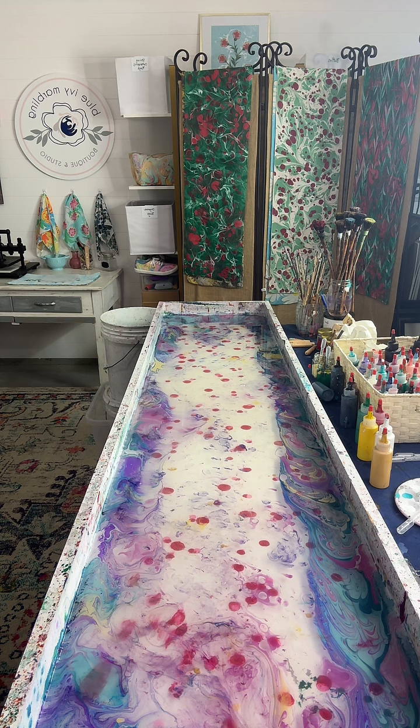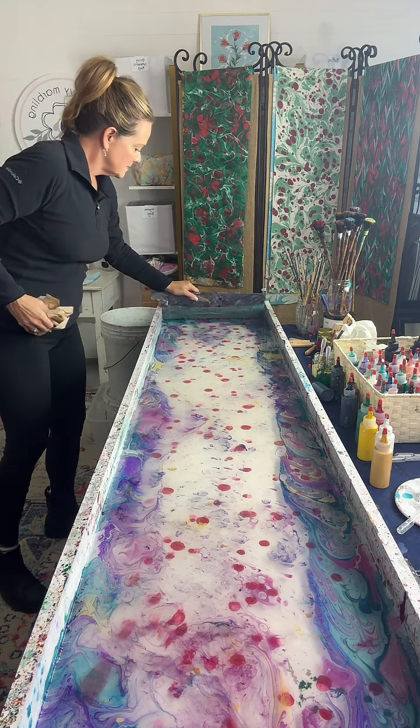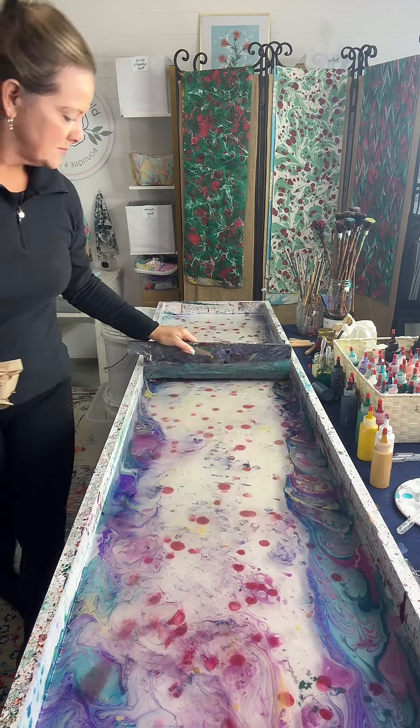Can you order? Yes, she does have a website — blueivymarbling.com. She's got a whole shop with all kinds of stuff on there and you can do custom orders.